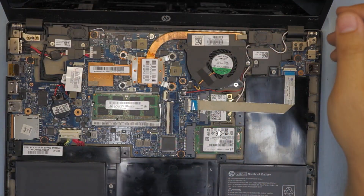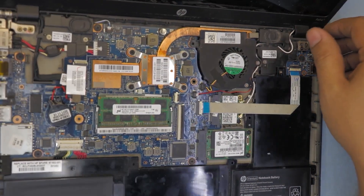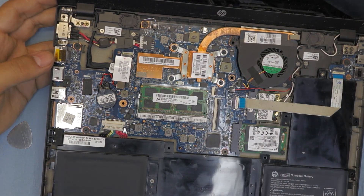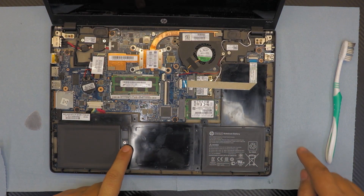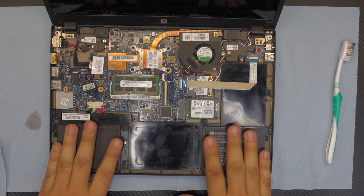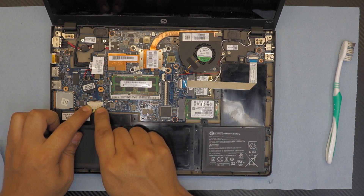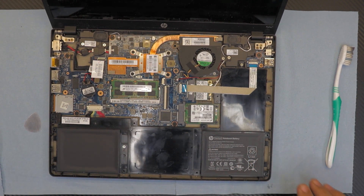Now you can see the two speakers there. If you want to remove the power jack, it's located on the left side held by two screws — it detaches right from the board. For the battery, there are one or two screws holding it in place, and it's a single or dual cell tablet-style battery — easy to replace. Now reconnect the battery cable and push it down.